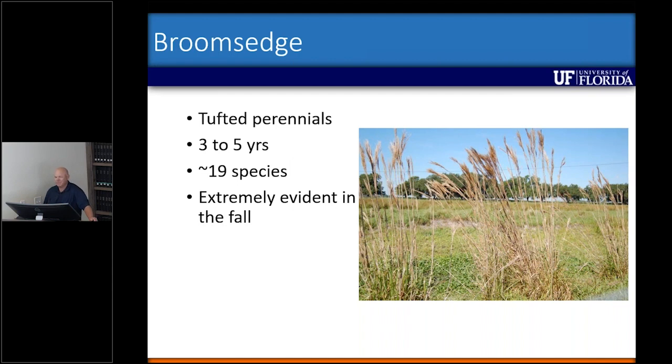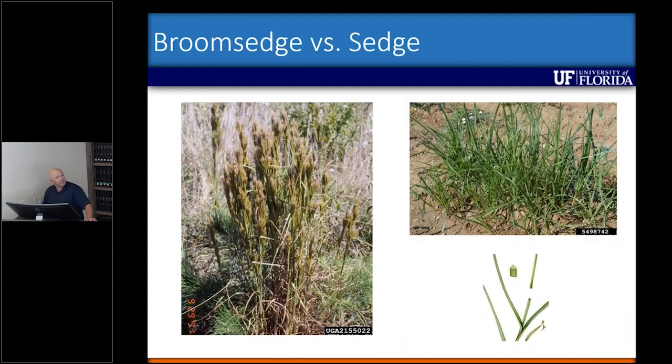If you don't mow sometime in late fall they're usually hanging out until this time of year, and they'll start degrading and disappear towards the summer months. There's a little bit of nomenclature to go over too, because we call these clump-forming grasses broomsage, but we also have sedge species. Sedges can be controlled by one of two herbicides — Outrider or Sandia — but they do not control broomsage.